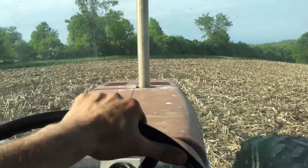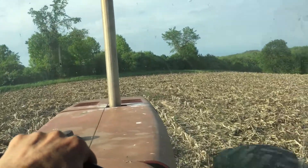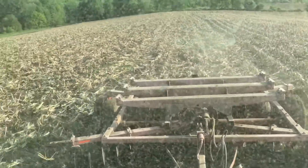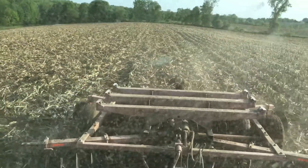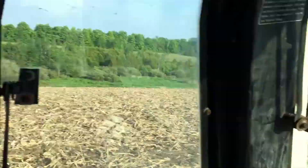This right here is the hay field that I am putting in. The stalks were left very long, so I wanted to break them down a bit, even though it's getting zero-tilled in.